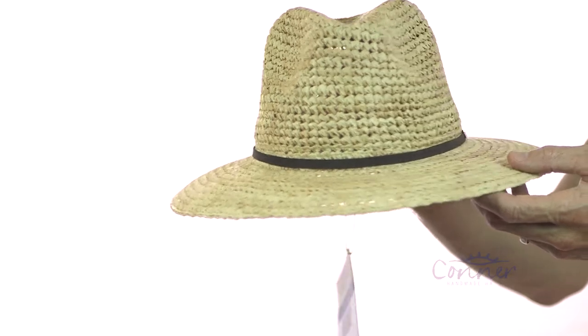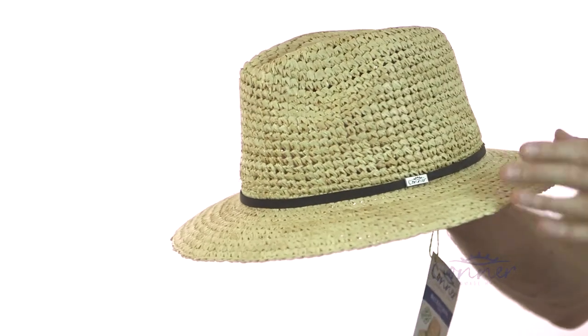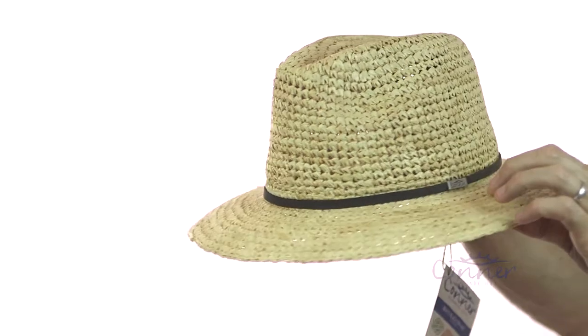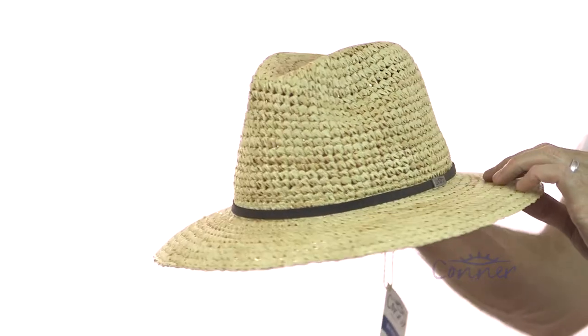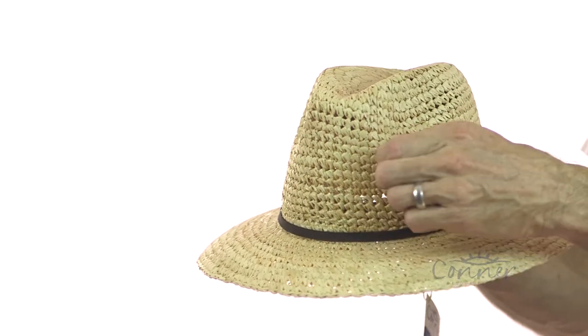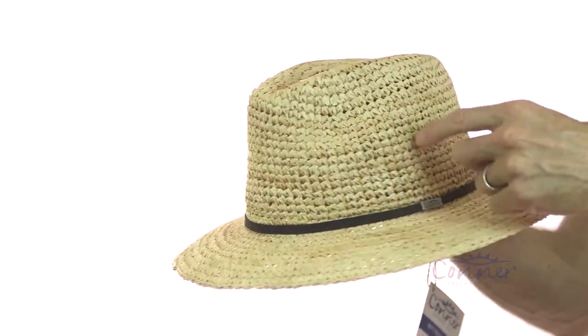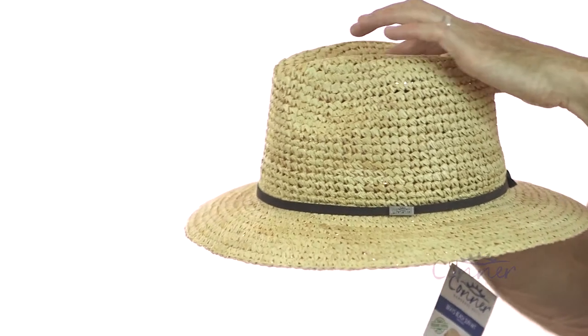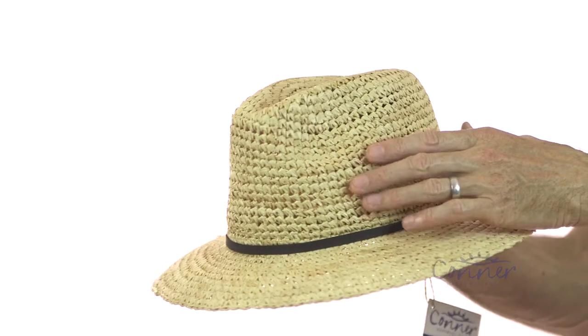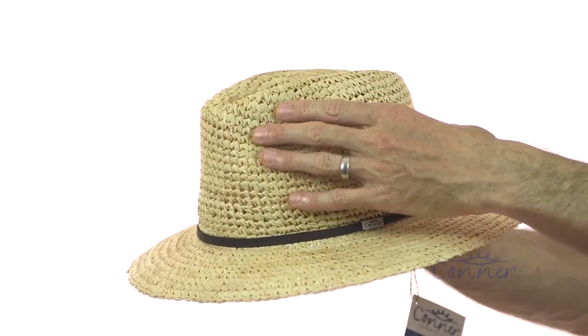This is the Braze Beach Raffia hat by Connor Hats. This hat is crocheted raffia, which still gives you pretty decent sun protection at 25. The reason it's a little bit less protection than the 50-plus hats is because when you crochet there are little tiny holes that tend to let a little bit of sun through here and there, but the plus side is it gives you a little bit of breathability, especially on the crown.